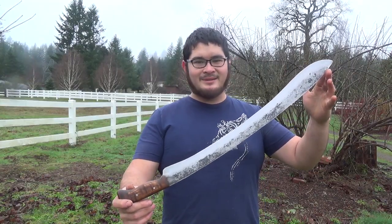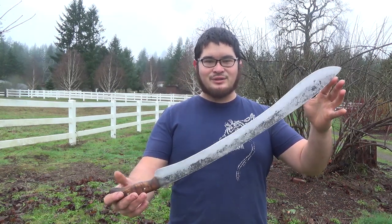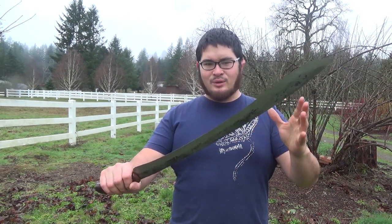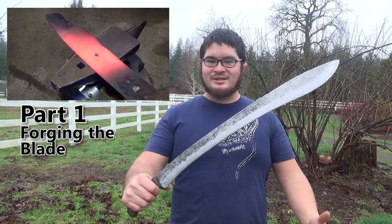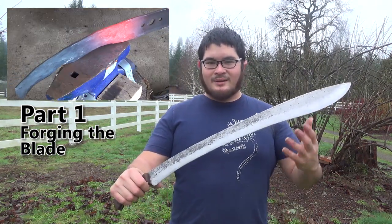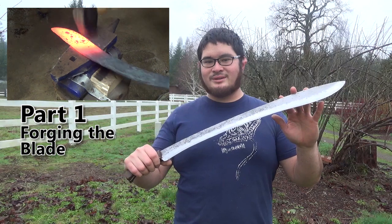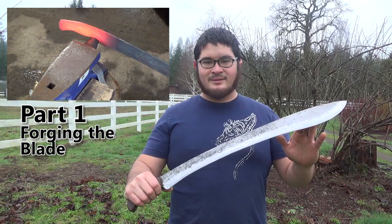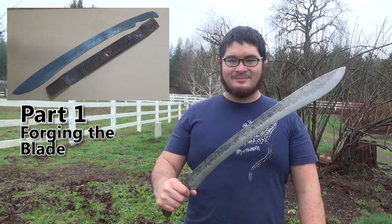Here it is all finished up. I hope you enjoyed building this along with me today. I had a lot of fun just trying this out and seeing where it went — it turned out to be more of a sword than a machete. If you have any suggestions for other builds you'd like to see, please leave a comment below. If you like this project, you can check out my channel for other videos like this, and I've also written several books on different topics which you can check out in the links below. Thanks for watching, be safe, and I'll see you guys next time.